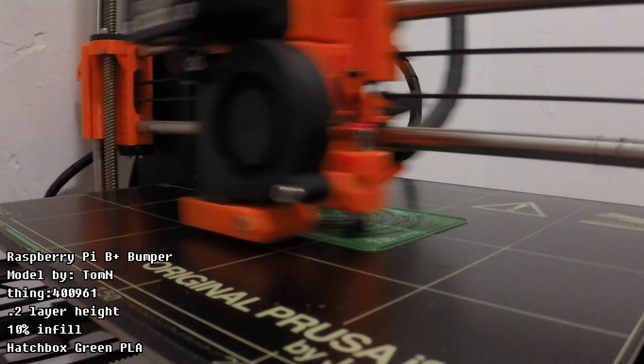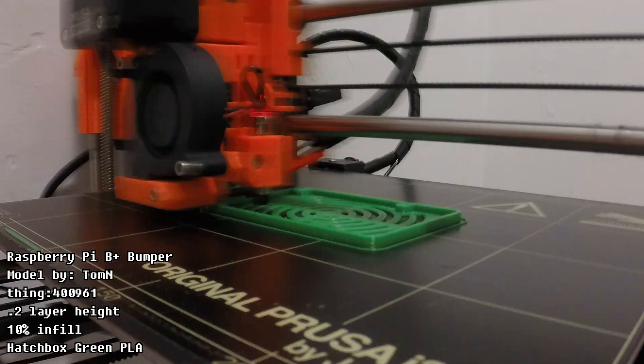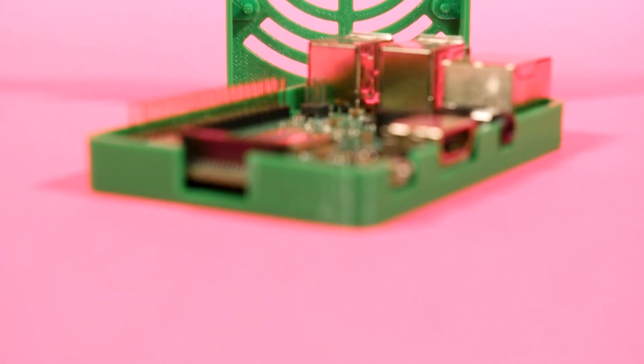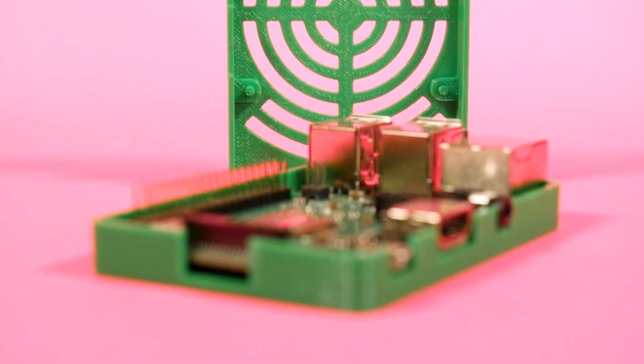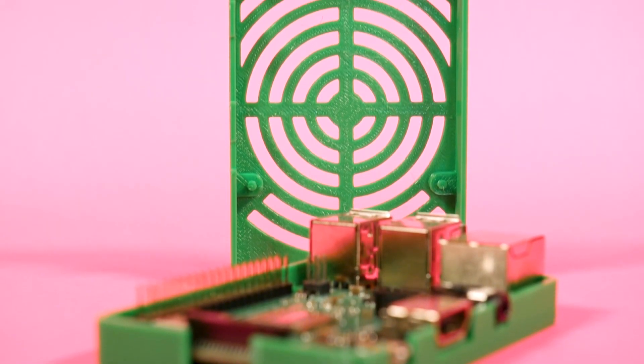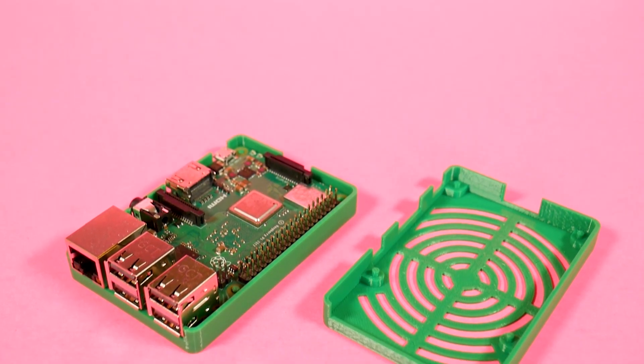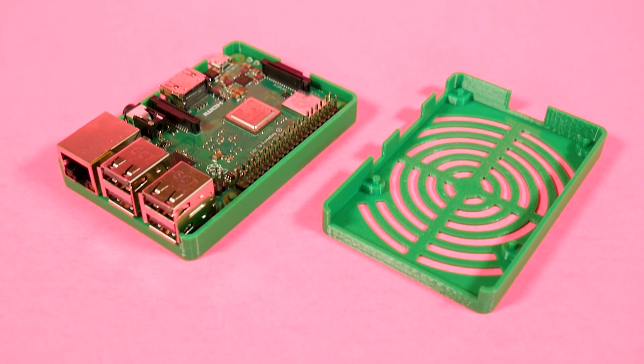This next one's a bit of a practical print. I really like this Pi case — I came across it randomly on Thingiverse. It fits nicely into the PCB mounting holes with a snug fit, and the bottom is ventilated with a fun bullseye pattern. I printed two of these for now, but I'm also planning to print some in blue to match the TinkerBoard's PCB.